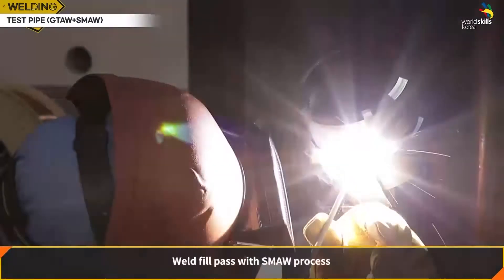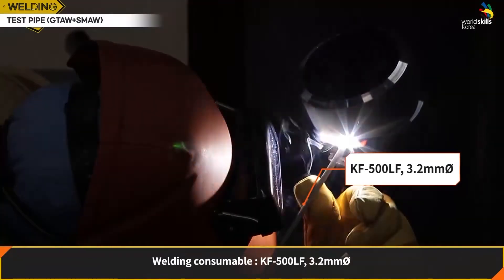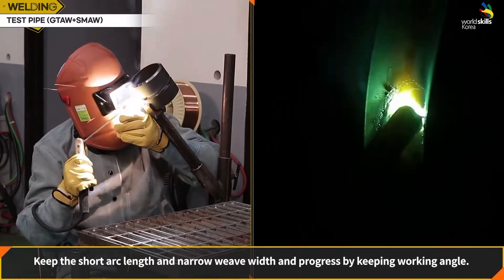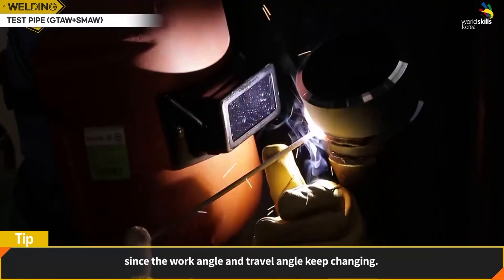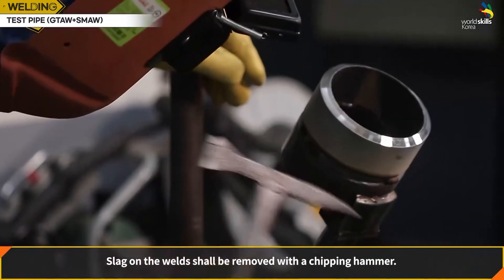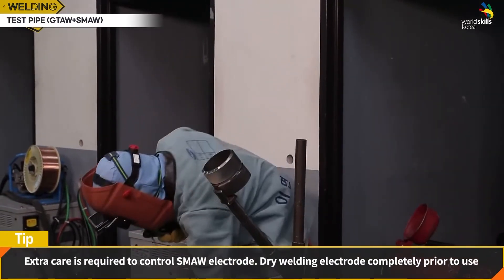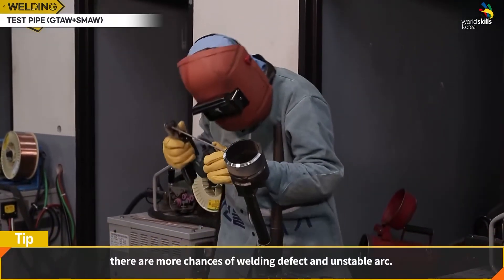Fill Pass: weld the fill pass with the SMAW process using welding rod KF500LF 3.2 mm. Find appropriate working angle and posture for pipe welding. Keep the short arc length and narrow weave width, maintaining the working angle throughout. The most important key is changing the welding position quickly since the work angle and travel angle keep changing. It is better to weld from the left side. Slag on the welds shall be removed with a spot weld hammer. Dry the welding electrode completely prior to use, as moisture exposure increases the chance of welding defects and unstable arc.